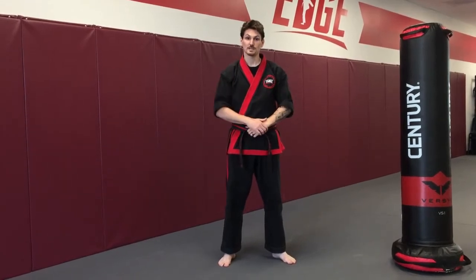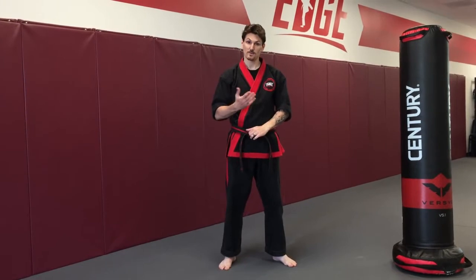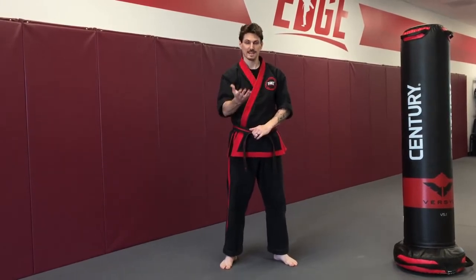Hello everyone, welcome back to our training tip Tuesday. Today we're going to talk about a practical application for our round kick — specifically, we're going to talk about our leg kick.